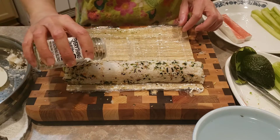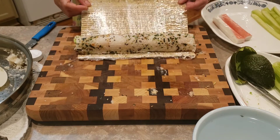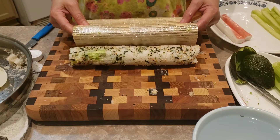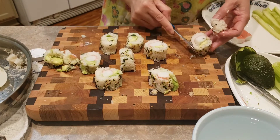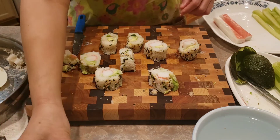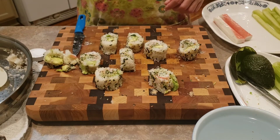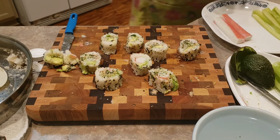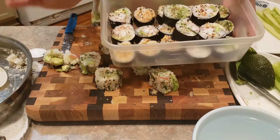Beautiful! We can add some more. My first time making it — awesome, oh my gosh, beautiful color! Yay! Try it! Mmm, good. Okay, ready to try! Thank you for watching!